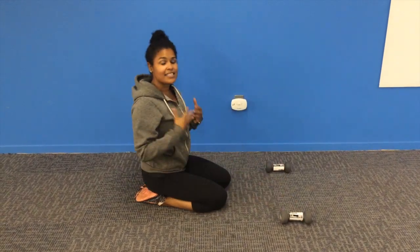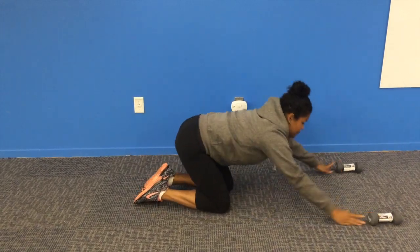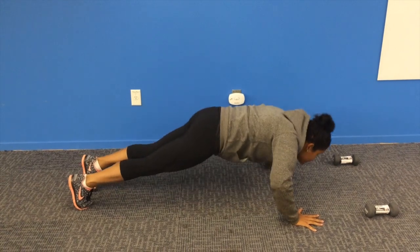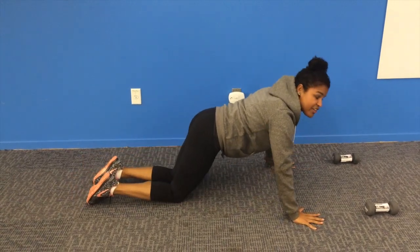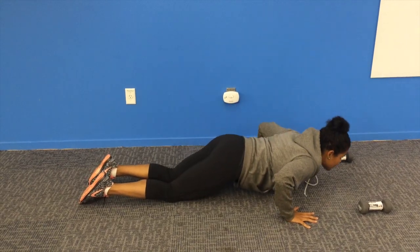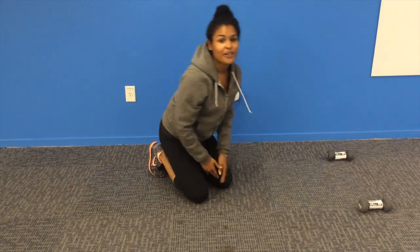Another thing to keep in mind is really holding your body in integrity. So if you find that when you come down your form is breaking, just bring your knees down and keep your shoulders, hips, and knees all in one line. That's way more important than trying to do a position that's too hard for you.